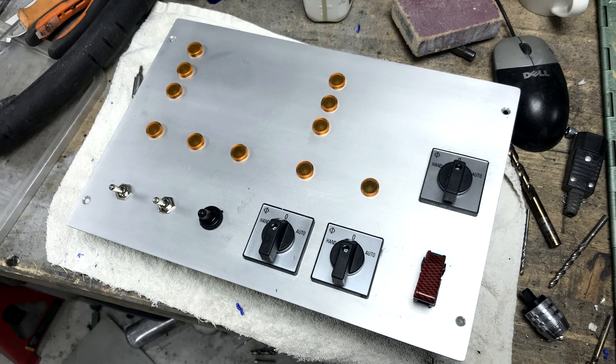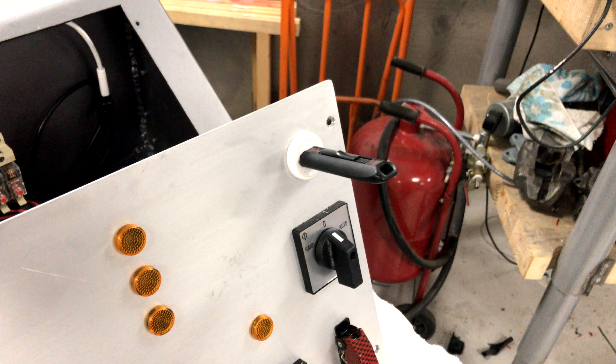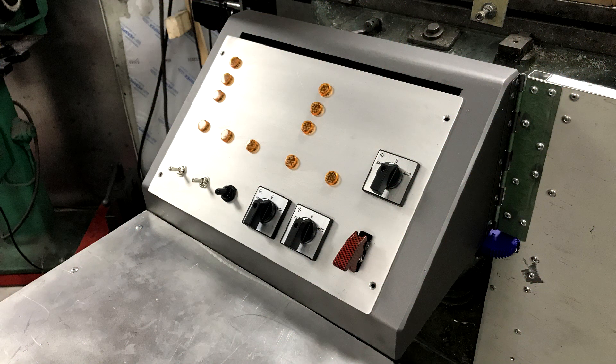The control panel got its paint removed and sanded for a nice finish. He also integrated a USB socket for transferring g-codes, with the cover from the Y and Z motors turning into an entire control panel.